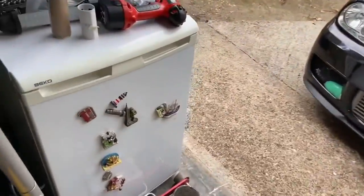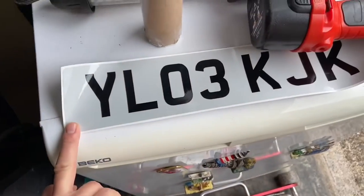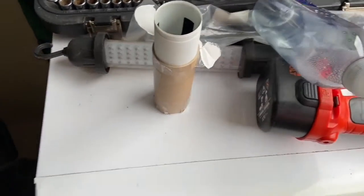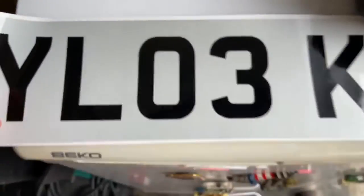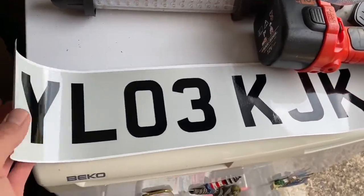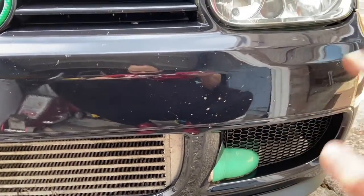I'll show you guys what I've got, then we'll wash the Golf — fast forward — and I'll show you what I'm going to use to fit the vinyl number plate. Here's what we got. This is the first one I ordered — it's miniature. I mean it's a cute plate, but look at the size of it, it's way too small. So we've gone with the correct size, which is reflective as well, which is what it's supposed to be to be legal.